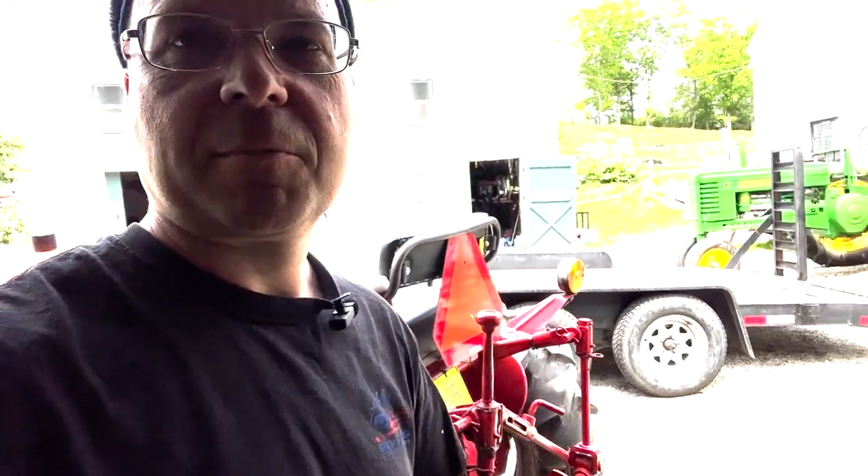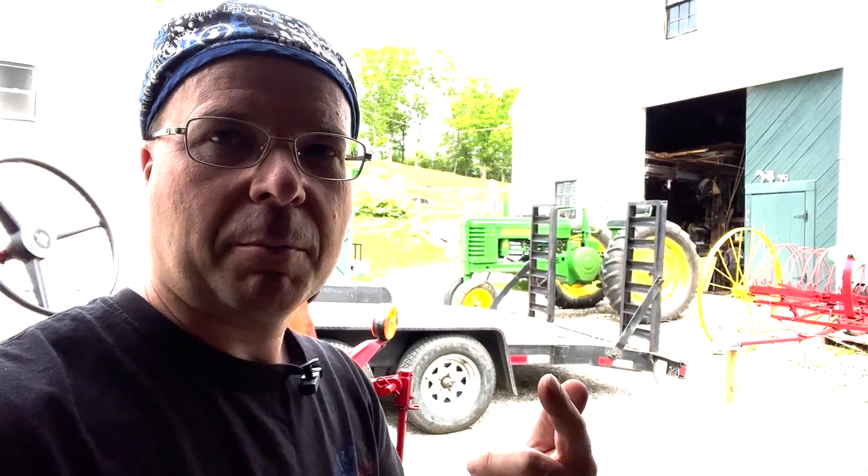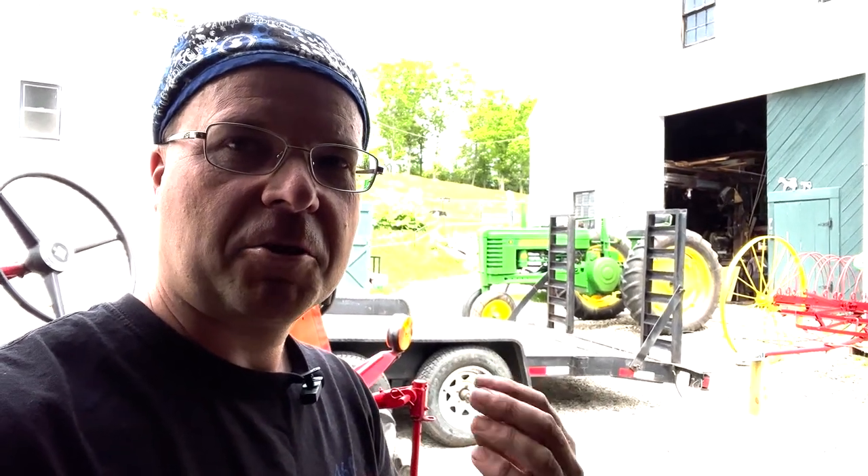Good morning, I'm Tom at Ledgmere. Today we're going to take a Kohl 12MX Multiflex planter and plant beans. I'm going to show you setup, operation, maintenance, troubleshooting — all those things. Stick around and let's get to it.